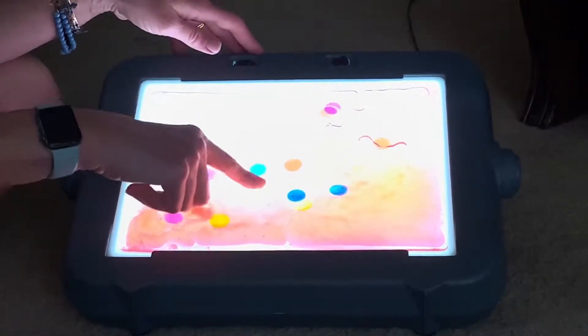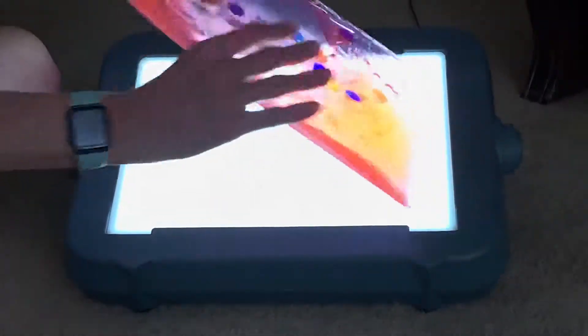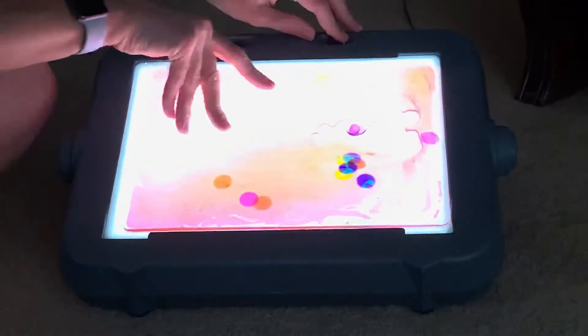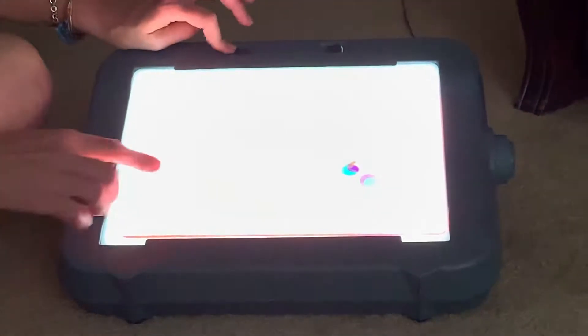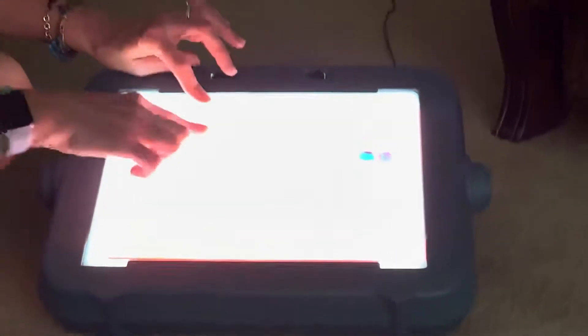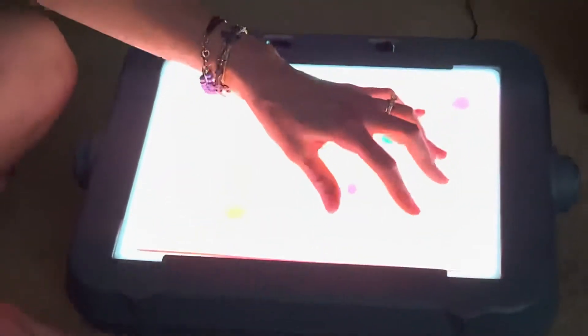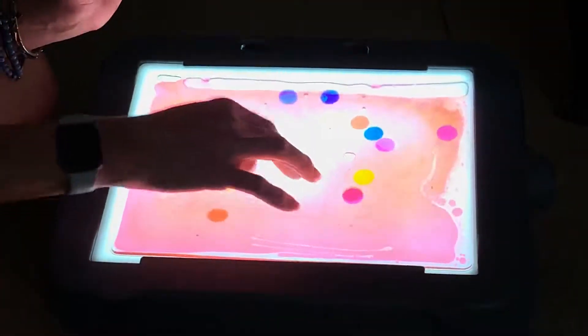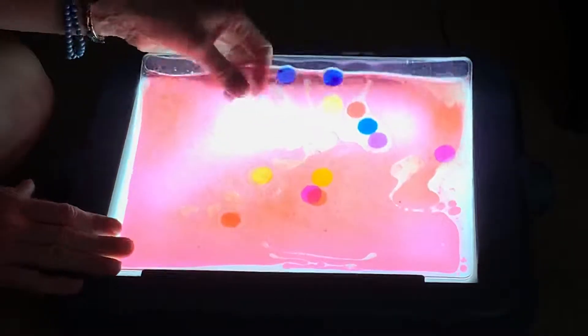I have one little girl where we push the circle first, then say the number — touch first, then say 'one,' and move it out of the way so we don't count it again: two, three, four. They love watching and squeezing it. I had another girl who really wouldn't touch anything, but with this I finally got her to imitate a push, which was great.